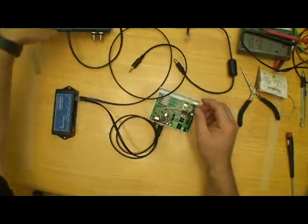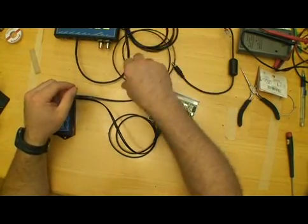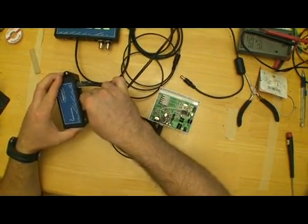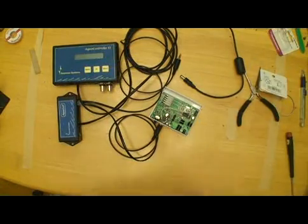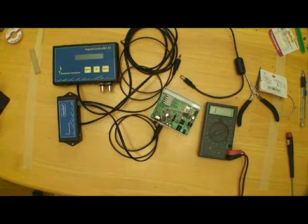I've got my aqua controller here, I've got power for it, and I've got the control cable to hook to the aqua surf — hook that to the control end. And we need our multimeter to read the voltage, and what we want is just right at five volts.